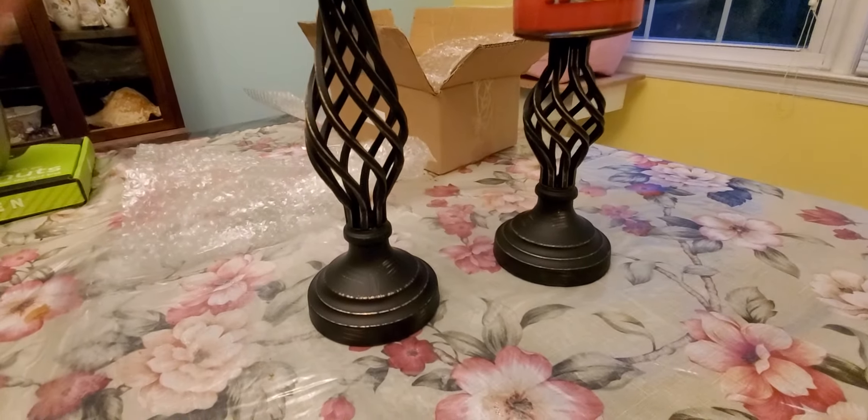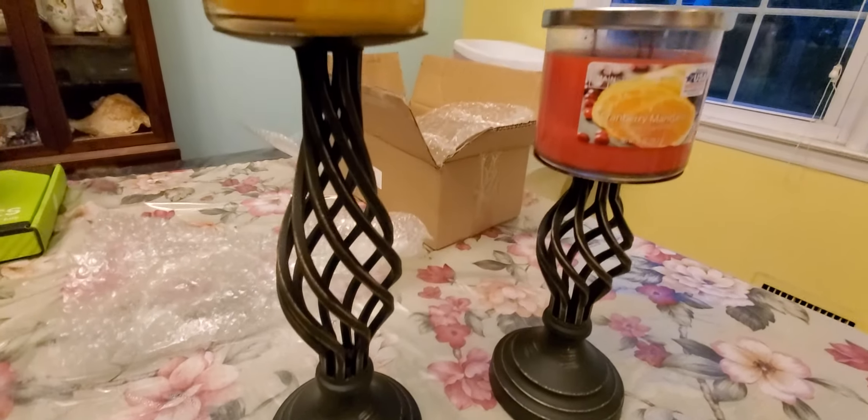I like them — they really add a nice rustic decor to the house.